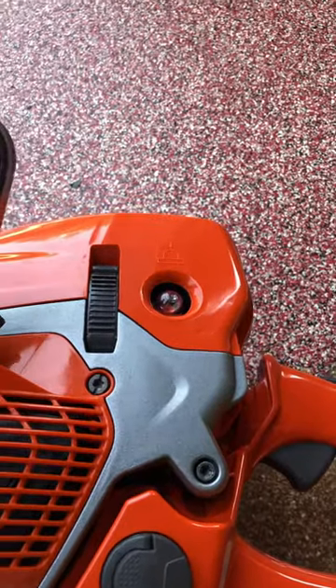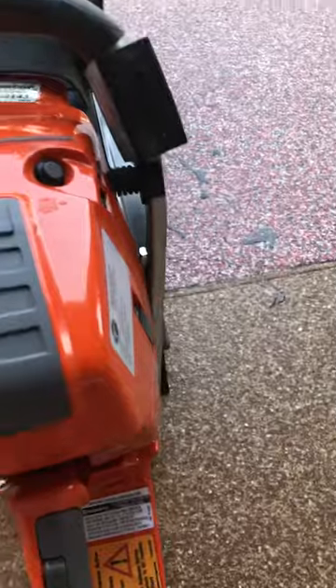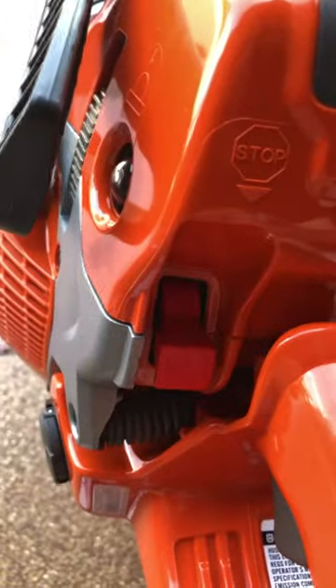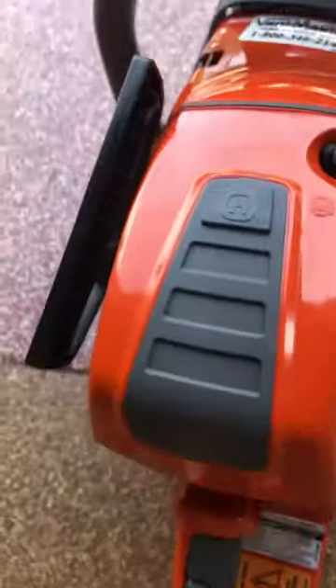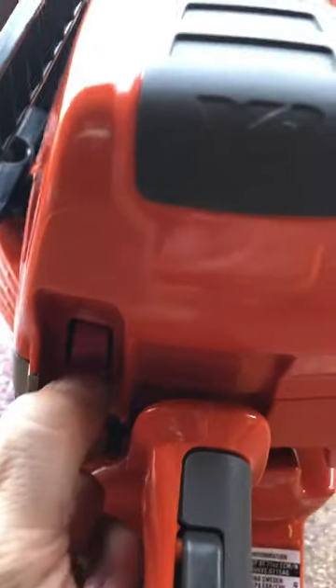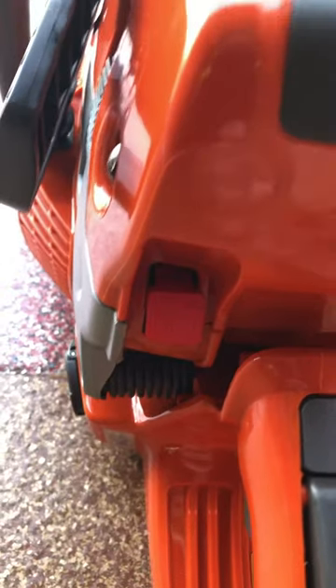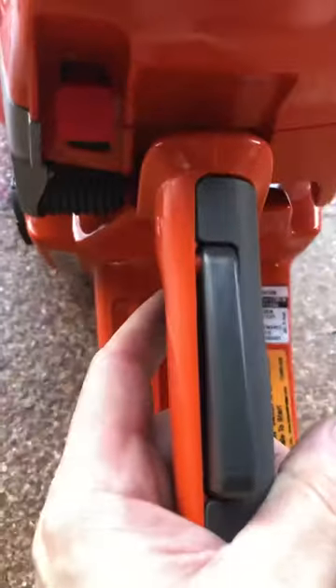Three pushes is all you really need. If the saw is cold, you want to use the choke, which is also the stop button. To engage the choke on a cold saw, you reach in, pull it out, push it straight up — choke is in play. Once the saw tries to start, you click the throttle.